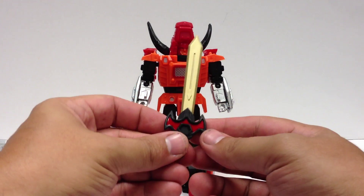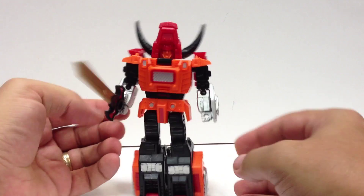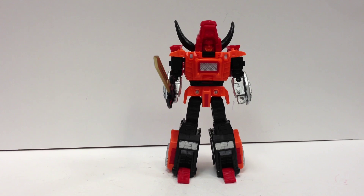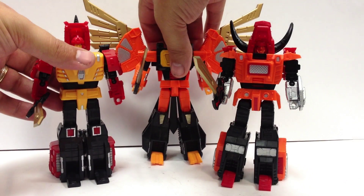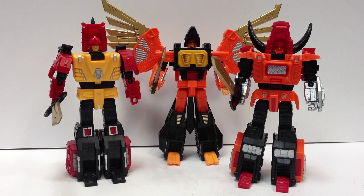He does come with his sword, which has a bat-symbol motif like Iron Head's did — actually this one looks even more bat-like. He can hold the sword. So there's the whole package with Savage Bull. Here he is with his compatriots — Iron Head and Warhawk. They look good together, they look nice as a team. I am looking forward to the combined Predaking mode. They're roughly deluxe-sized — simplistic, old school, but they do look good together as a team.